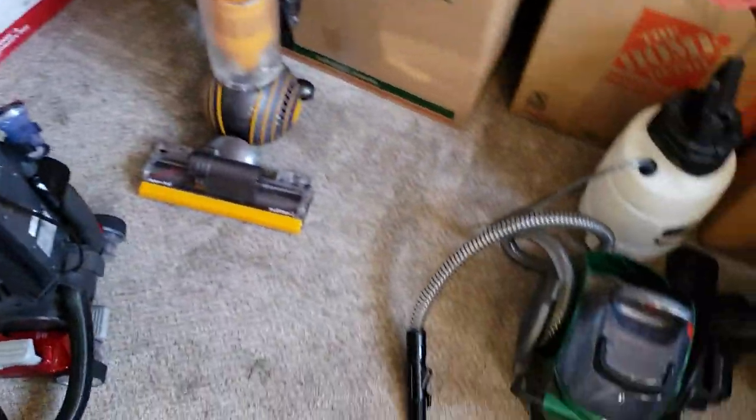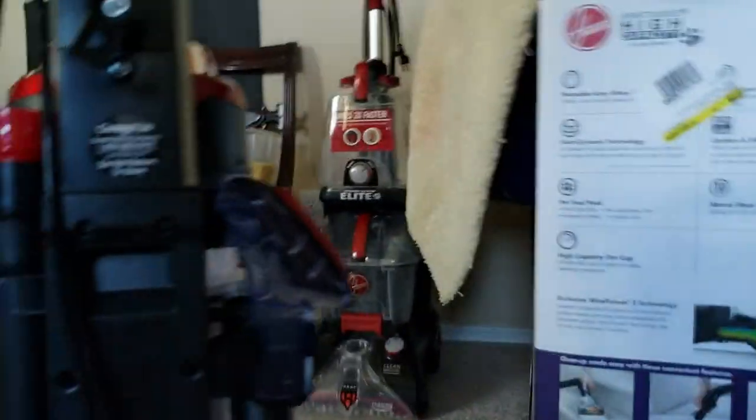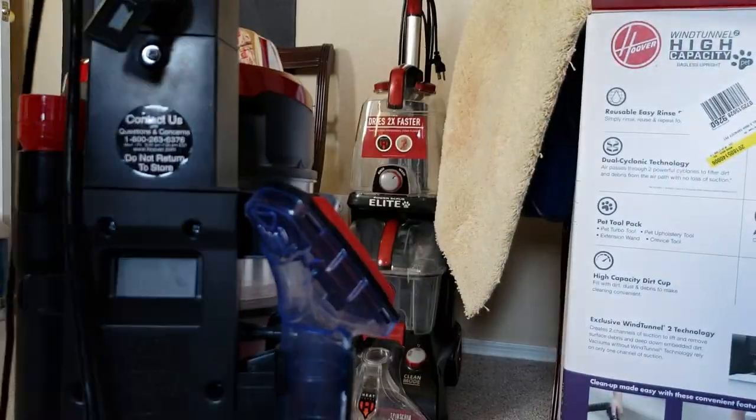I have this pretty nasty, dirty cat tree here. I have the pet hair attachment on, so I'm going to turn the vacuum on. Now I'm going to switch the air flow through the hose. The pet hair is pretty stuck in there.